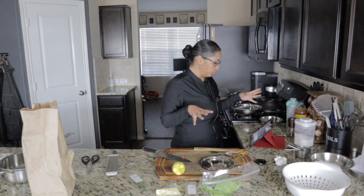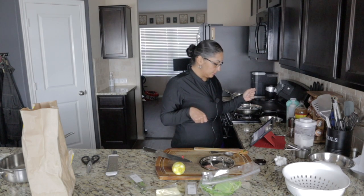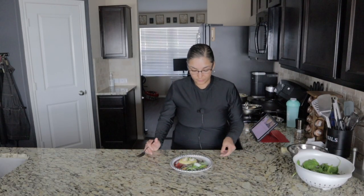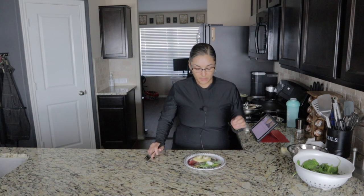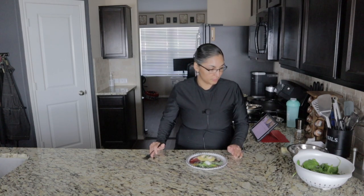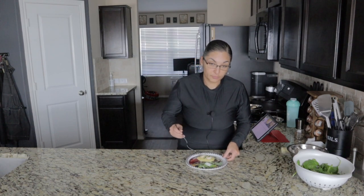I'm going to plate everything and then we'll get the review on the road. And here we are ready for the tasting. We've got the polenta on the bottom, topped it with the shrimp and some more of the gremolata along with a little bit of parmesan. On the side we have the baby spinach with the dressing. Let's try it.